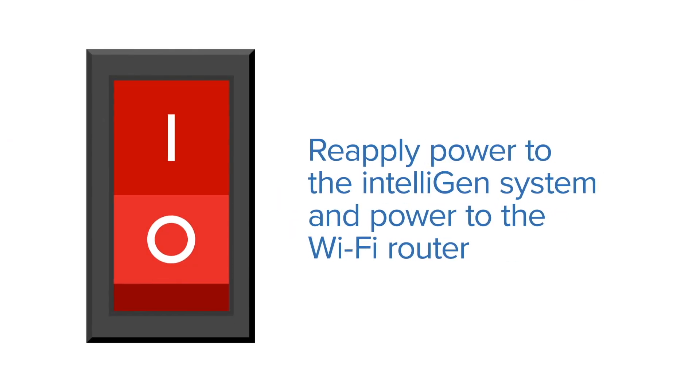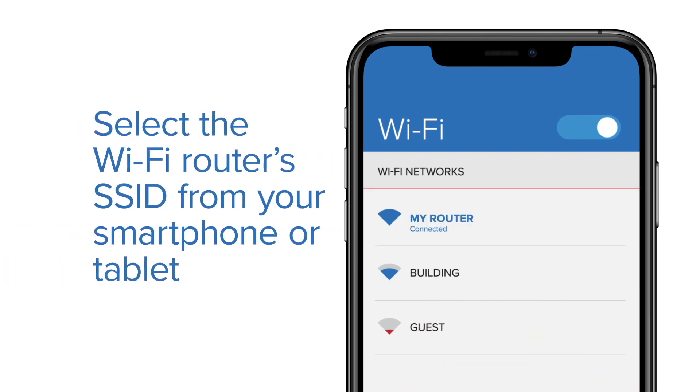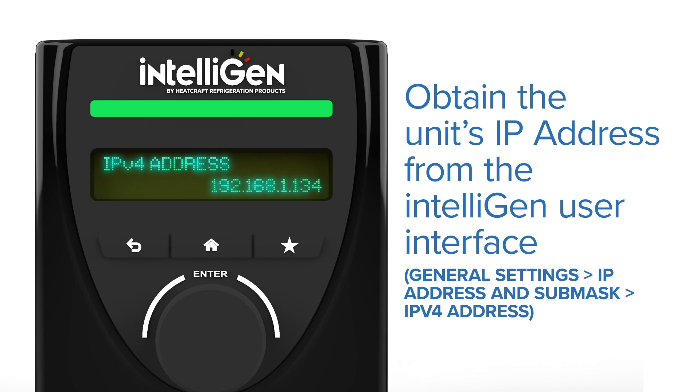Step 5: Reapply power to the Intelligent system and power to the Wi-Fi router. Step 6: Select the Wi-Fi router's SSID from your smartphone or tablet. Step 7: Obtain the unit's IP address from the Intelligent User Interface.